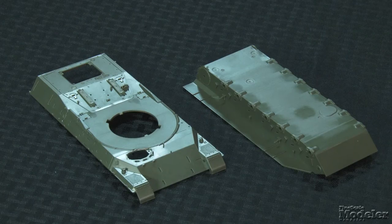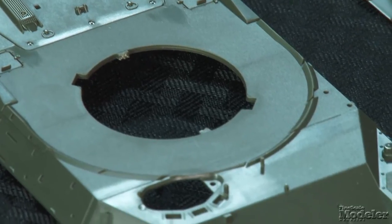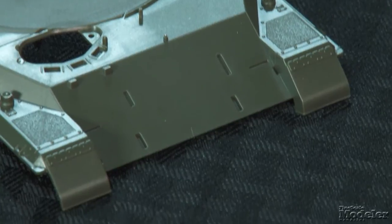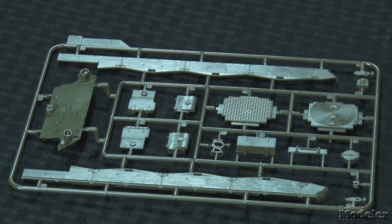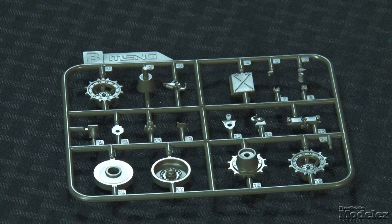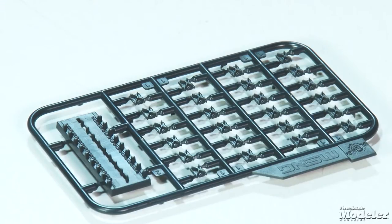This release follows Meng's Leopard 1A4 from 2013 and shares many of the parts, including the hull. The combination of raised and recessed detail looks terrific, including weld seams, non-skid texture, handles, vents, and hatches. The fender skirts include dimpling, and there are two sets of engine covers. The running gear includes full torsion bar suspension and polycaps inside the idlers, drive sprockets, and road wheels. The working individual link tracks consist of three parts for each link that click together using a jig for alignment.